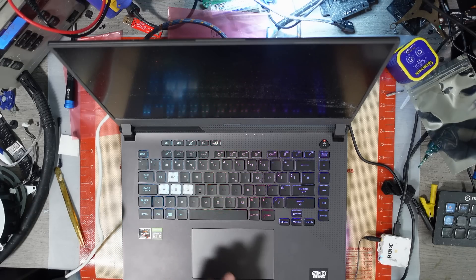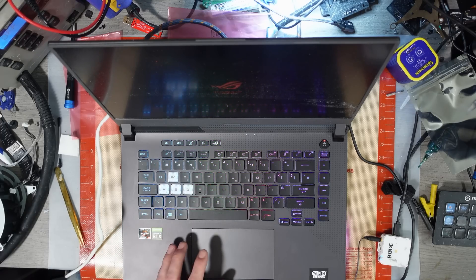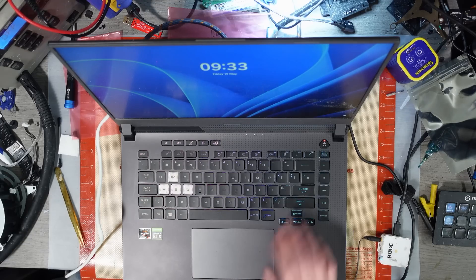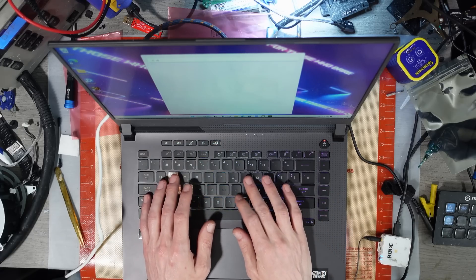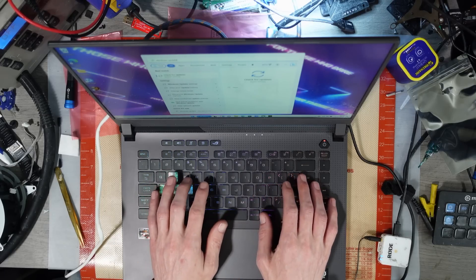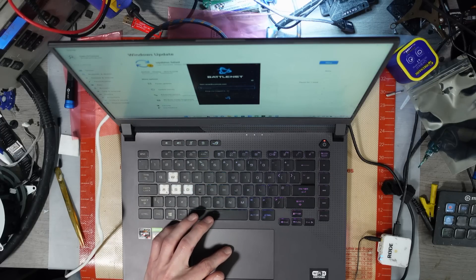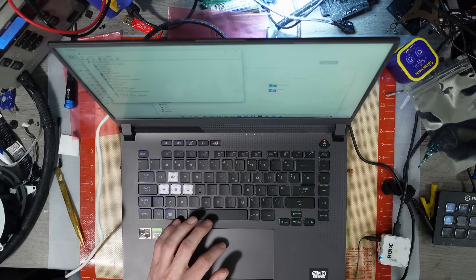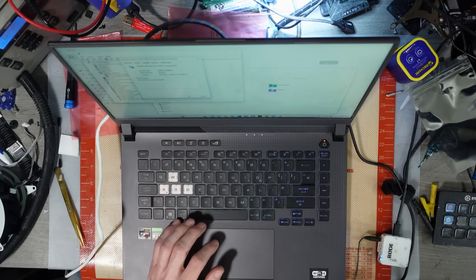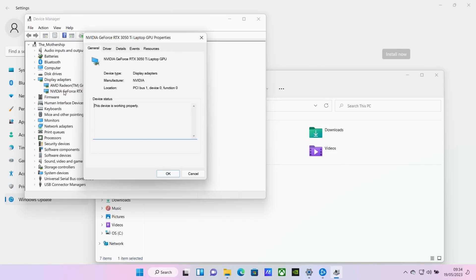There we go — it didn't scare me that time with the startup sound, I was waiting for it. All the drivers should be updated. Let's have a look at what's left on Windows Update. There's a download error for the display driver — let's try that again. Oh, maybe not needed: 'Device working properly.' RTX 3050 Ti working properly. I've still got the HDMI connected — let me show you. RTX 3050 working properly — there we go!